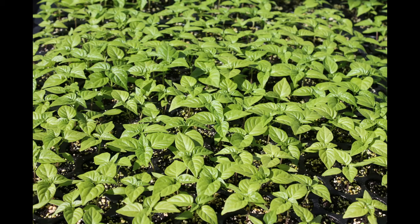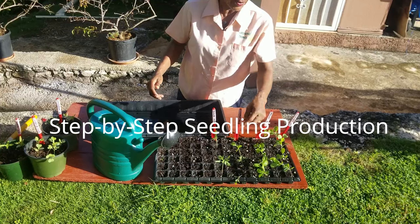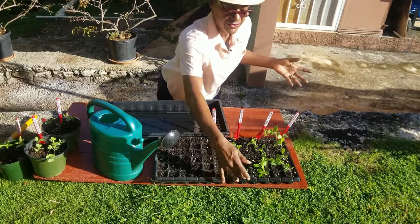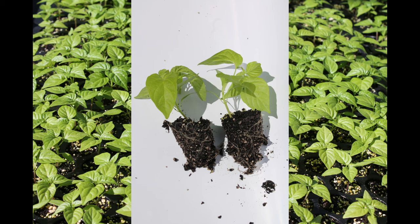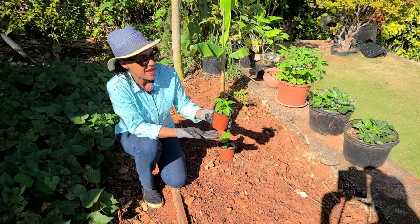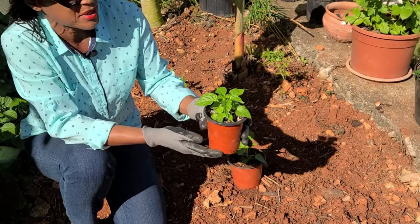Scotch bonnets are grown from seedlings, which hopefully you can obtain at your garden center. If not, you'll have to grow your own. If you're not sure how to do this, take a look at the Calix video called Step-by-Step Seedling Production. It takes 8 to 10 days from sowing to germination, and another 6 to 7 weeks before the seedlings are ready to be transplanted. Quite often, I take the seedlings out of the tray and transplant them into a 3-inch pot, giving the seedling time to grow and become better established.